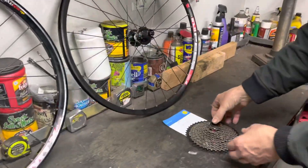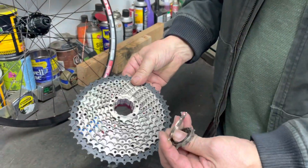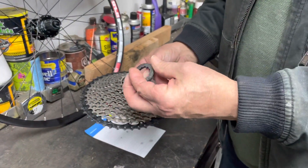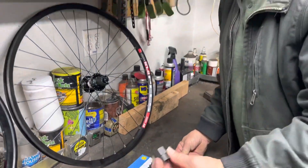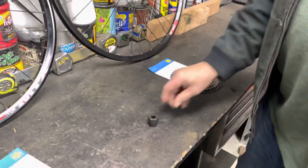If you look at the Shimano, it's individual pieces all put together, and these go on those splines, and then your lock nut holds them all in. It's the same tool, by the way, in case you're wondering — it fits them both. Same lock nut tool.